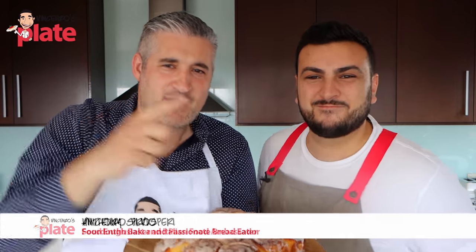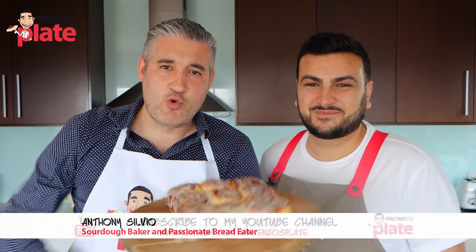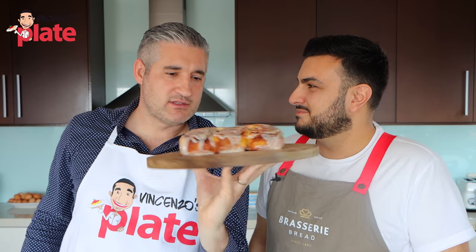Hi and welcome to Vincenzo's Plate with Anthony's Plate, my fantastic friend and great baker who is going to change your life with these cinnamon rolls. Show us how to make it, Anthony. Let's do it.